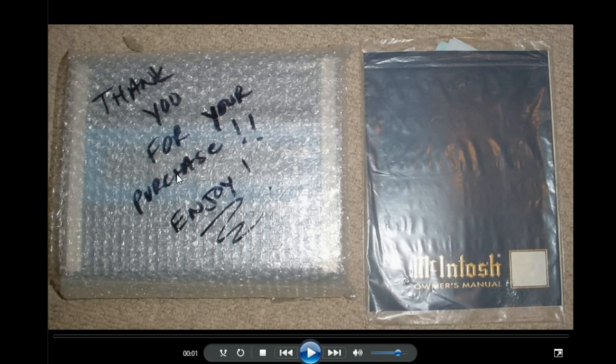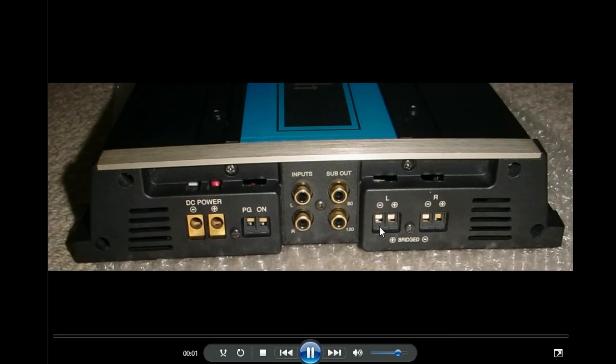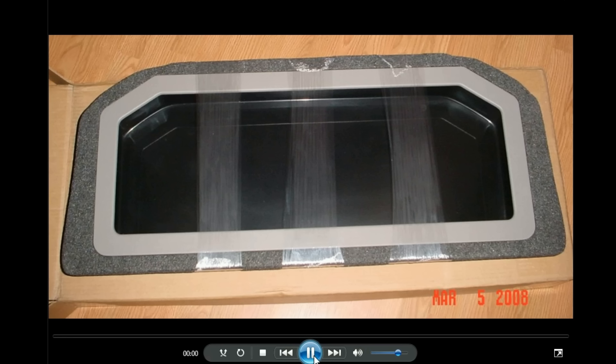One of the first amps I got for this was a Macintosh off eBay — a different Macintosh than the one in the other video. This was a smaller one, either 2x80 or 2x50. Macintosh was just beautiful stuff. It was so clean and so powerful. It was a 50-watt minimum, but incredibly clean — that'll sound like 200 watts off a crappy amp. It was just so clean.